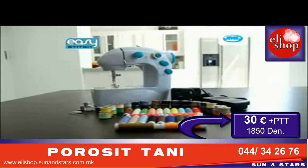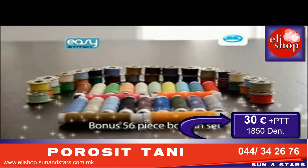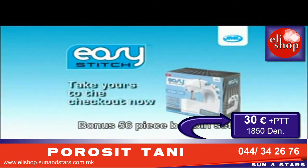And now the Easy Stitch is better value than ever. As a special bonus, we're also giving you this bonus 56-piece bobbin set. Take your Easy Stitch with bonus 56-piece bobbin set to the checkout now.